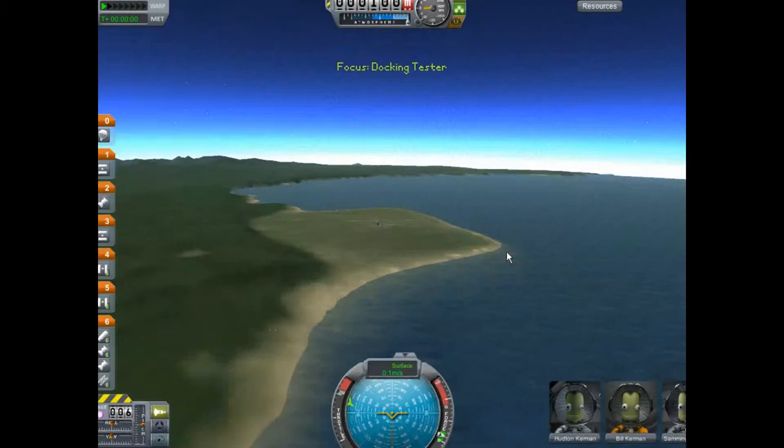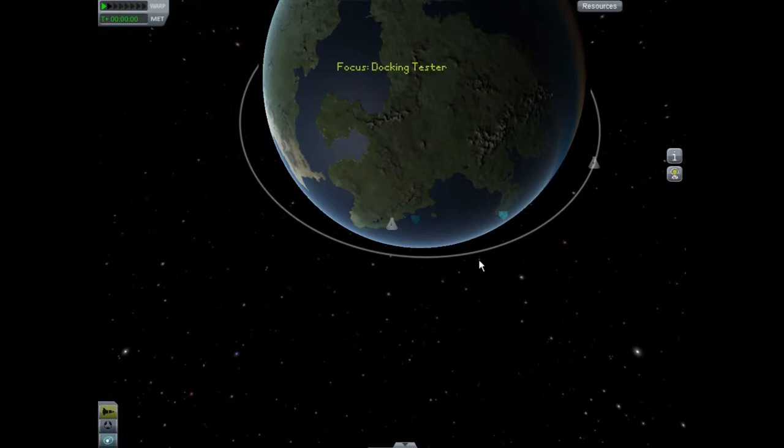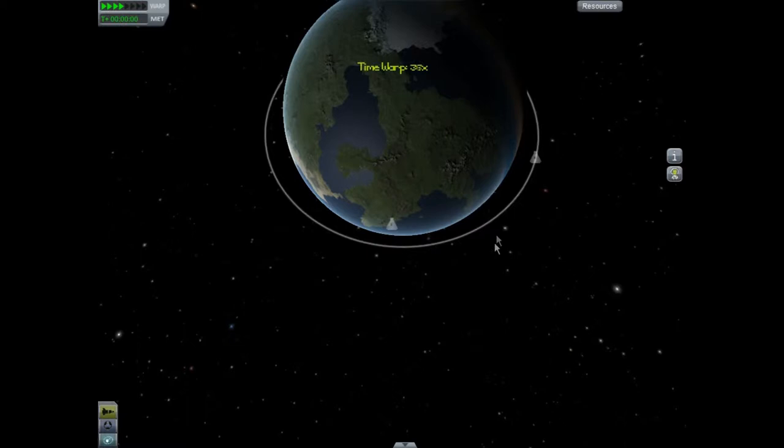First thing first, get your rocket. I got mumbo jumbo here — make sure you get a docking port on it. And up here you see we have Wiseguy Station. So first order of business, let's time warp until we get it close to the launch pad. That's good enough.